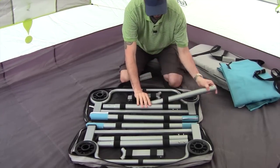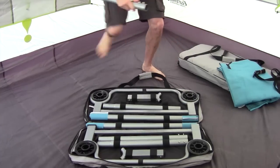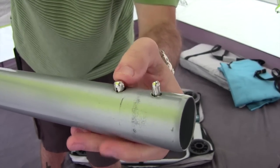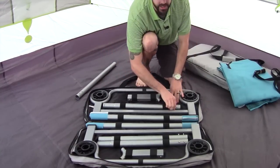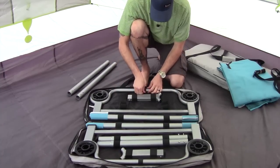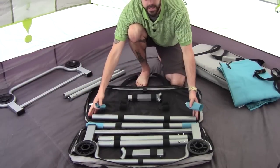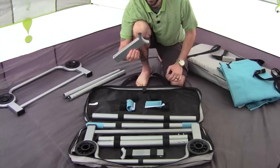First thing we're going to do is get these out — and these have these little guys on it. We're going to start with these. They have a tapered end, and this is how you connect the wheels to the cross rails that go across and hold the cot. I'll get all these poles out of the case here. These little guys are just here to protect the large poles from cutting into the side of the case.